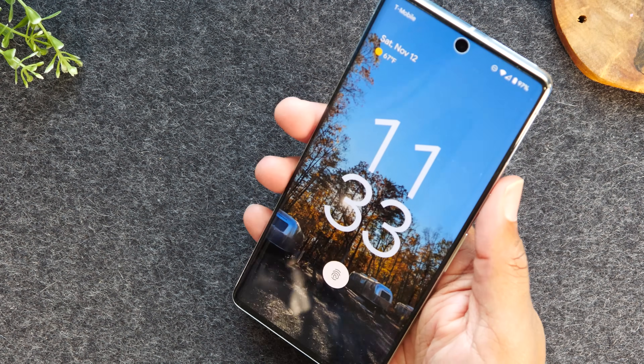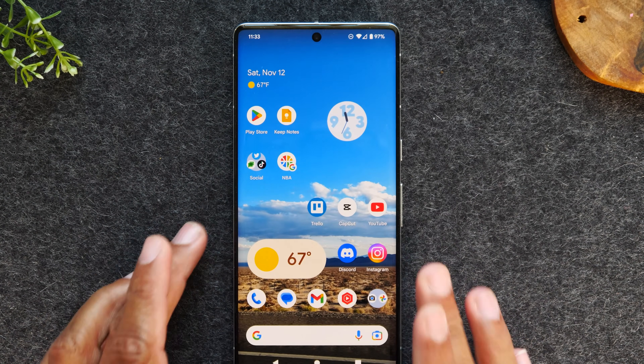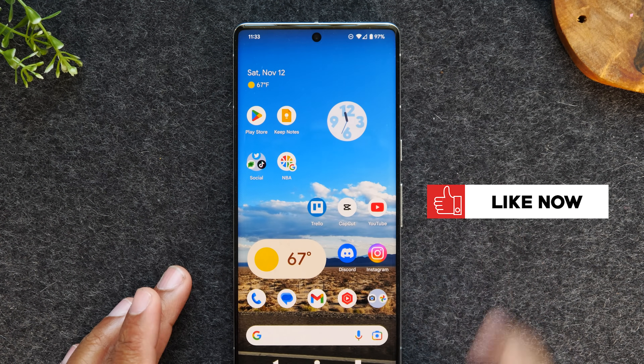I bet a lot of you will be using that one after learning it. This would be a great time to hit that like button, just saying.